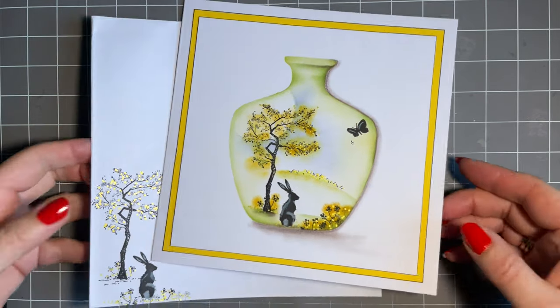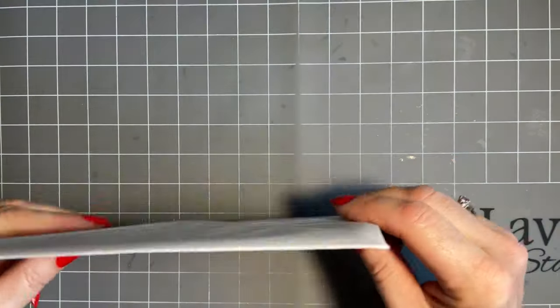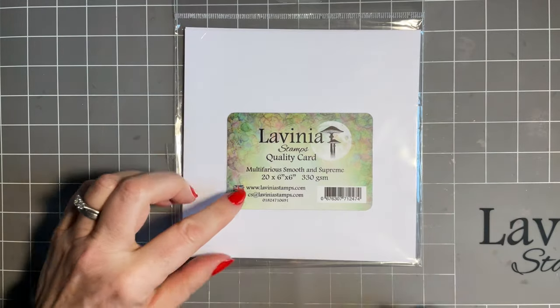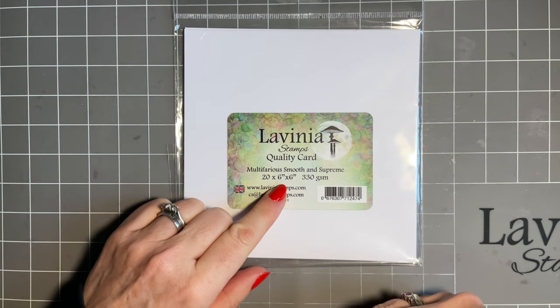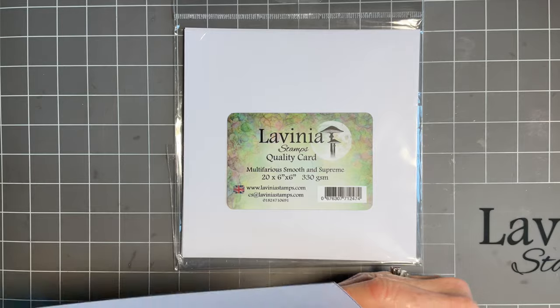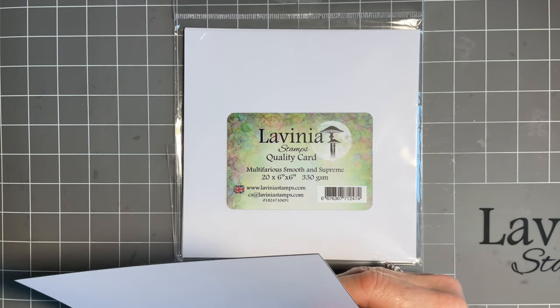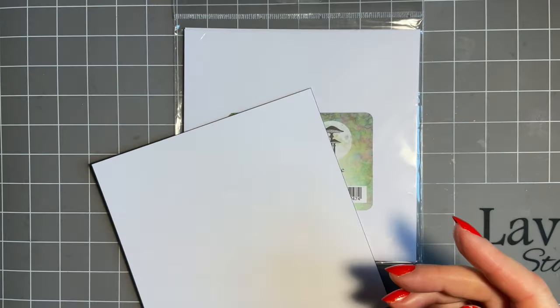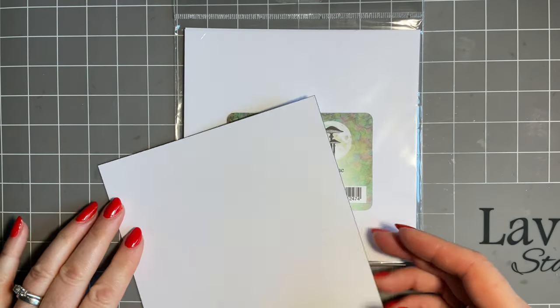I'm going to start, putting that to one side so it gives me an idea of what I've done. I've got a piece of our lovely multi-fairies card — this is the 6x6. I know you like to know what the card's gone on: this is a 7x7 card blank and it comes in a set with the envelope, and they are on the website.